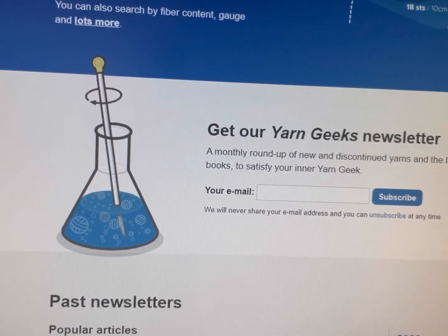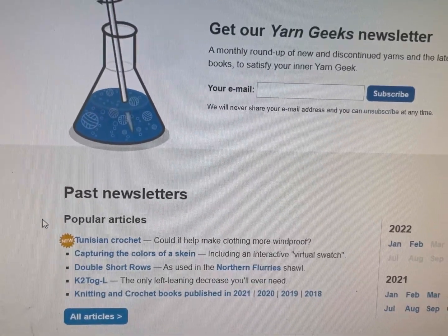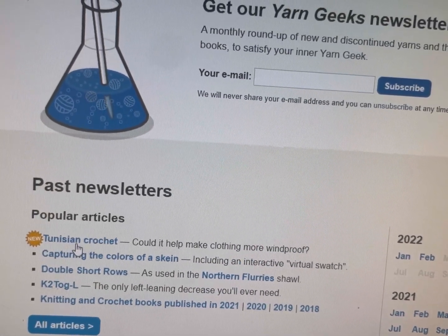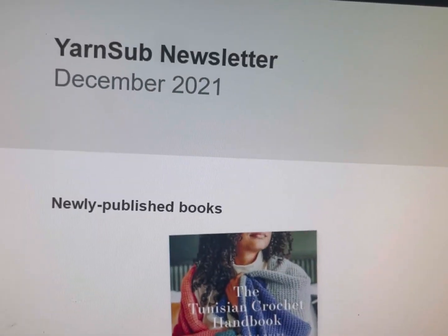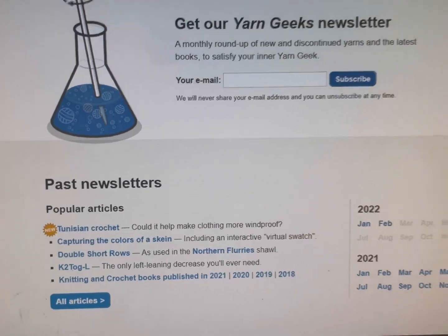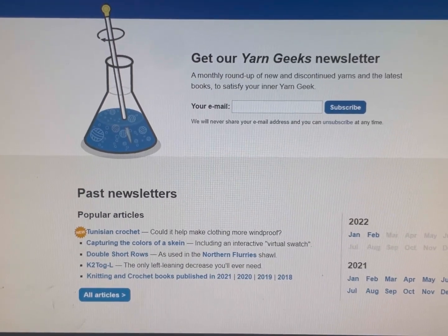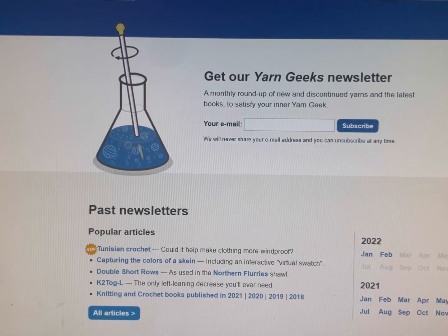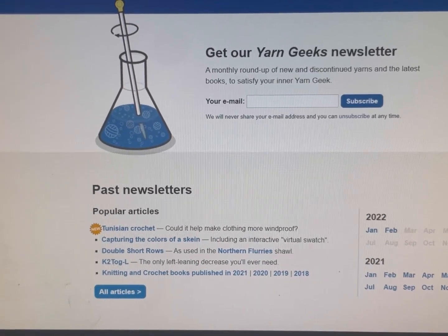This is a really awesome newsletter — the Yarn Geek newsletter, not affiliated with Ginger Focally's. You can also go on here and look up past newsletters. So here's a new article: Tunisian Crochet — could it help make clothing more windproof? So you can come on here and read that; this was out of a newly published book. The best thing about this newsletter: number one, it lists all new crochet and knitting and fiber books that come out each month pretty accurately. Two, they have an extensive list each month of new and discontinued yarns by manufacturer. And they also have some pretty interesting articles in there.